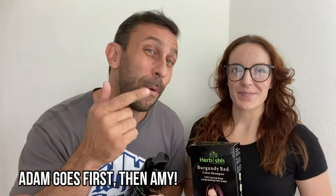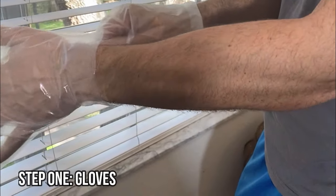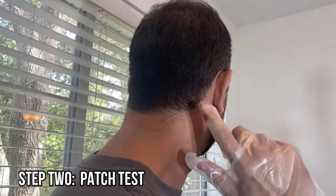Amy is gonna read the instructions, we're gonna tell you a little bit about it, and we're gonna have the before and after photos at the end of the video, so make sure you stick around.